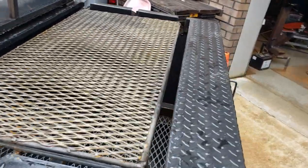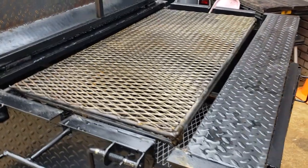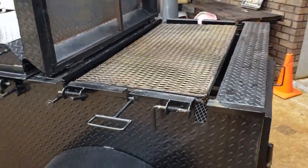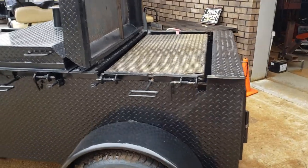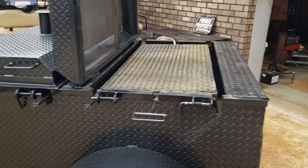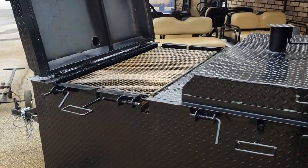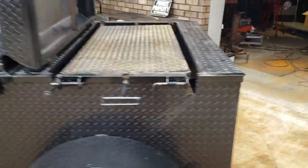Each one of these, for my reckoning, will take about a case of chicken. People always ask me, can we build something for a case of chicken? Well, this will take — from what I can figure out on measurements — two feet by four feet each. So this is three cases of chicken total.